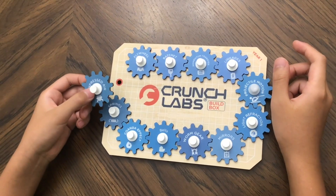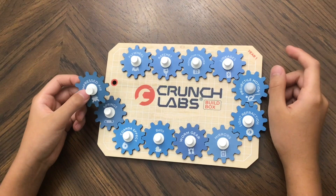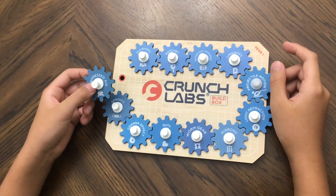This is the board where we put gear badges on. There are 11 badges from the months before that say flywheel, ratchet, momentum transfer, linkages, projectile motion, light refraction, mirrors, worm gears, belts, and the Coanda effect and springs. The badge for this month is compressed air.